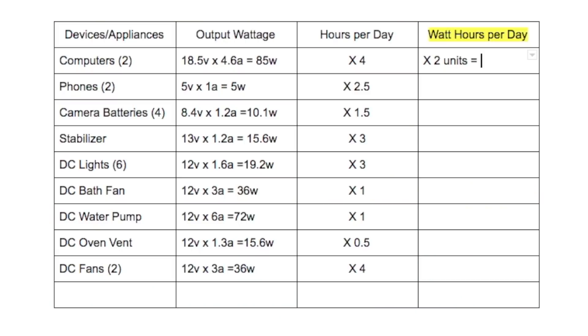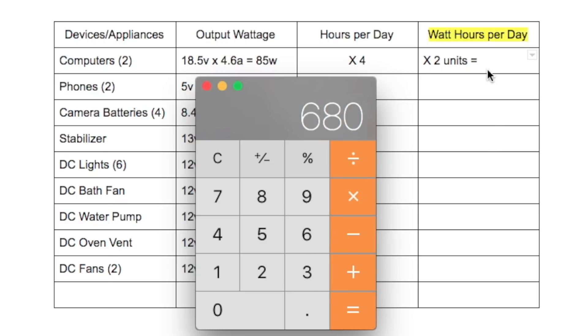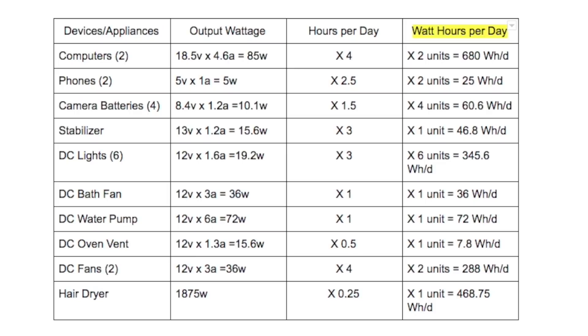After you've written down all of the hours you intend to use each appliance, take the output wattage and multiply that by the hours per day. For example, let's take an 85-watt computer charger — multiply 85 by the four hours we intend to use it, and since we have two of those chargers, multiply by two. So 85 times 4 times 2 gives you 680 watt-hours per day. Repeat this process for each appliance on your list.